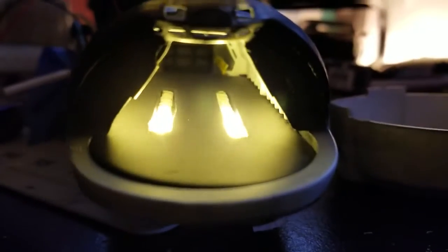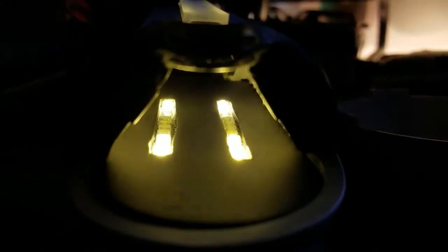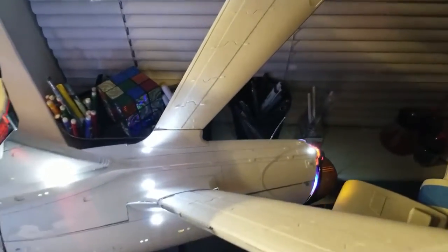I'm also considering finding a different way of doing the running lights — the tracer chasing lights, the runway-style lights. I'm thinking about finding something different, something that's going to be more flush so the shuttle bay can fit inside better than it currently does.